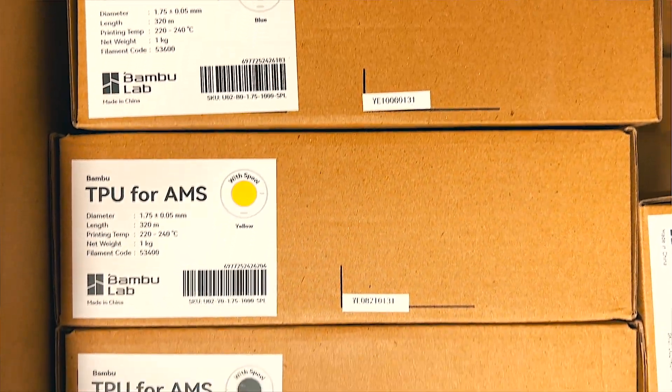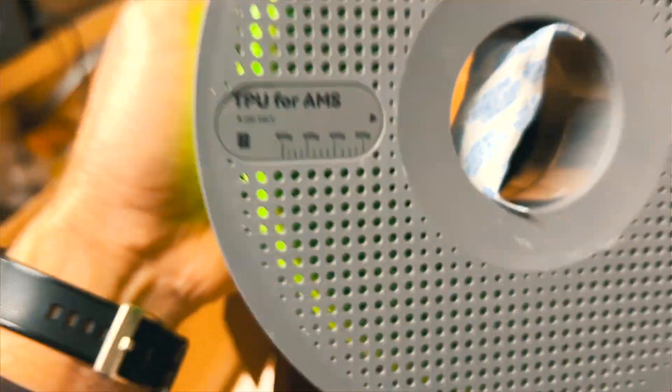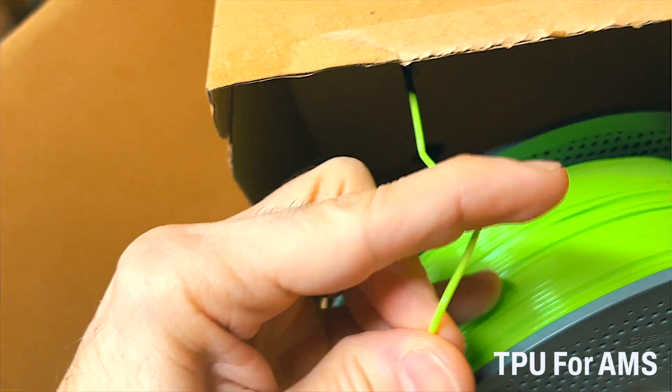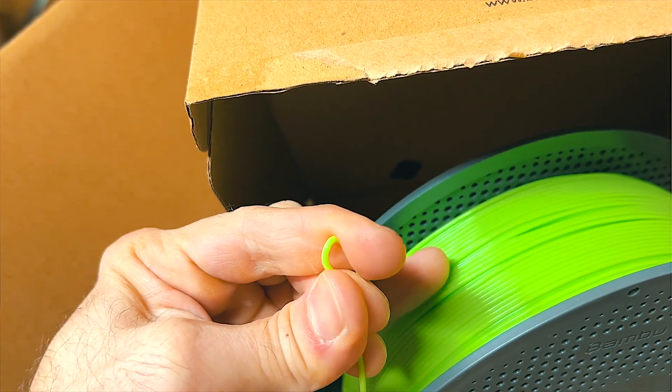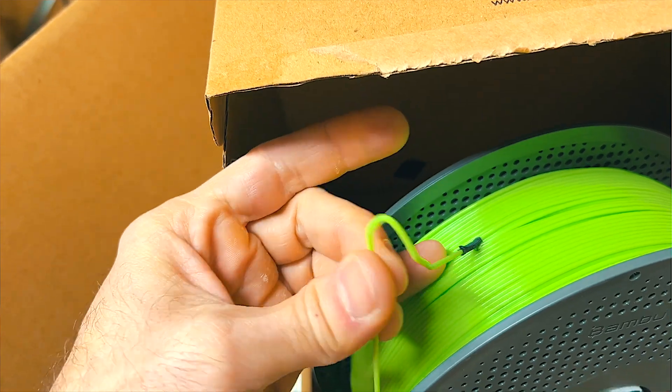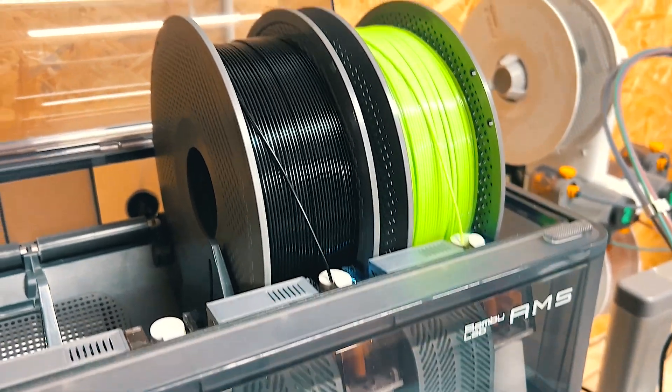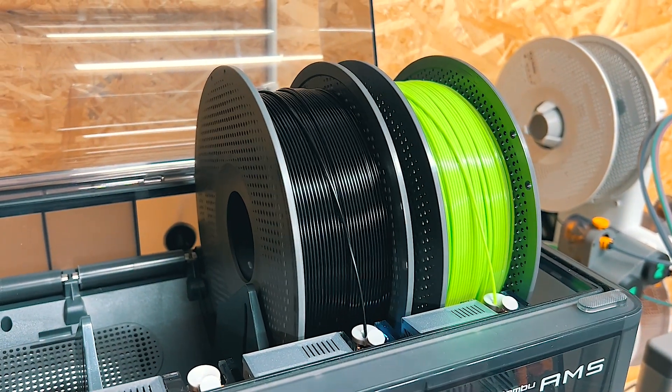Now Bambu Labs has developed something they are calling TPU for AMS, which is a flexible filament. Not as flexible as the 95A TPU that we normally use, but because of this rigidity and these new characteristics of this filament, you can use it in the AMS without being scared that it gets stuck in the system or creates problems.